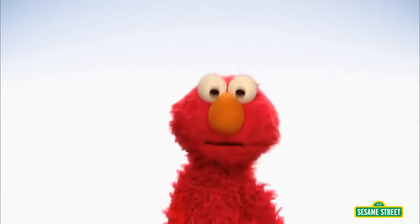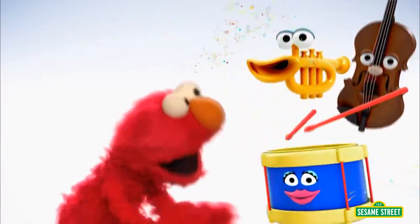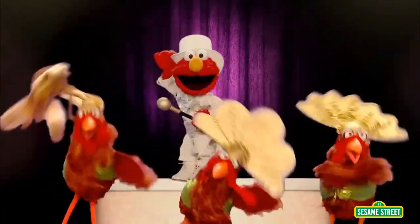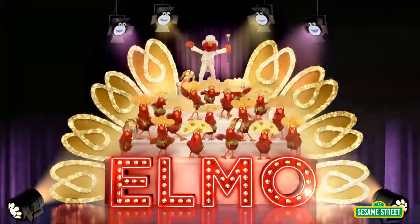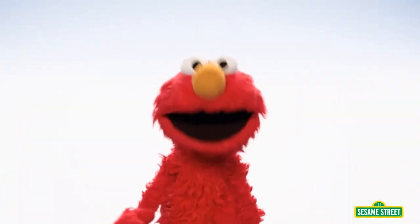Do-dee-dee-doo. Imagine a story. Imagine a song. What happens next? You'll never know. It's Elmo the Musical! Elmo the Musical! Let's get on with the show. Come on, help Elmo make up a musical.